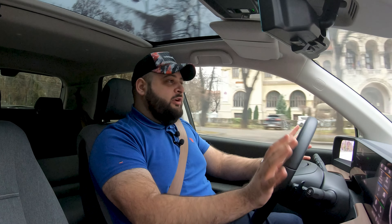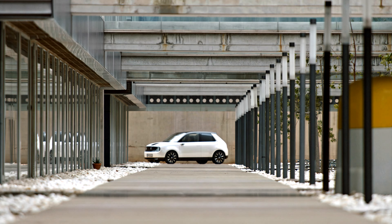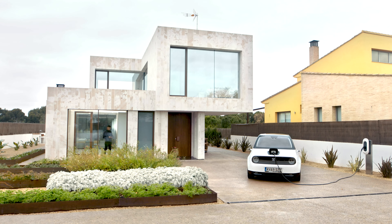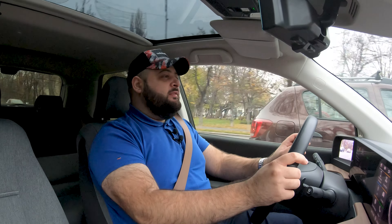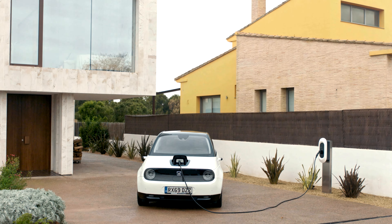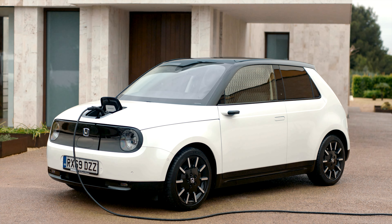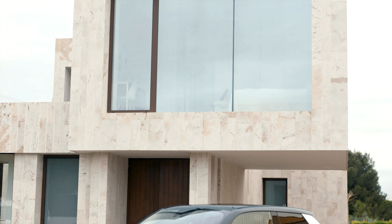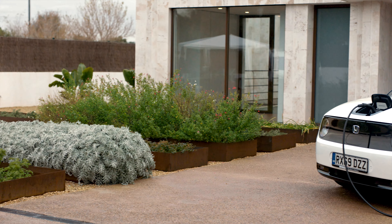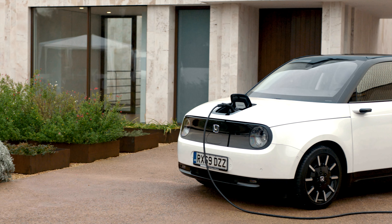Hello and welcome to another one of my reviews. Today we are driving the brand new Honda E, a car that has fascinated me ever since the concept was launched. It has a very interesting retro design — not one I'm in love with, but one that really brings the past and the future together. I would call this retro boutique, that's how I'd describe this car.